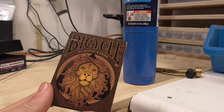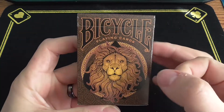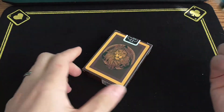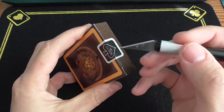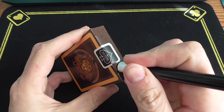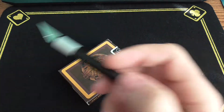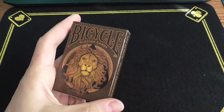All right guys, this is Brian, back at Joker's Wild Deck Review. We have the Bicycle Lion deck today and you just saw me open this with a blowtorch. This is the same deck — no cellophane. I'm using a blade on the seal simply because I still kind of want to preserve it, and I'm not trying to destroy my decks.